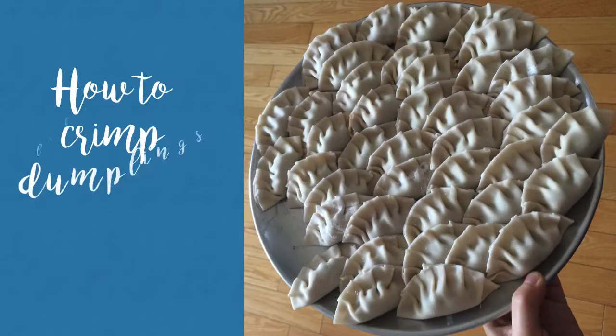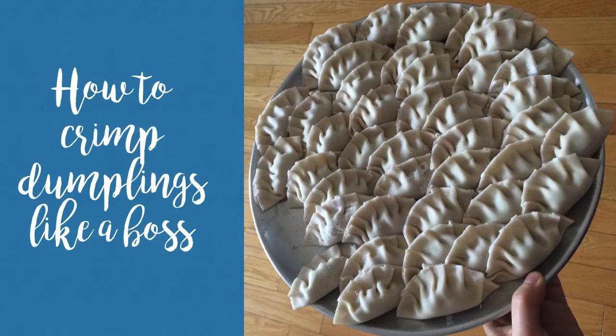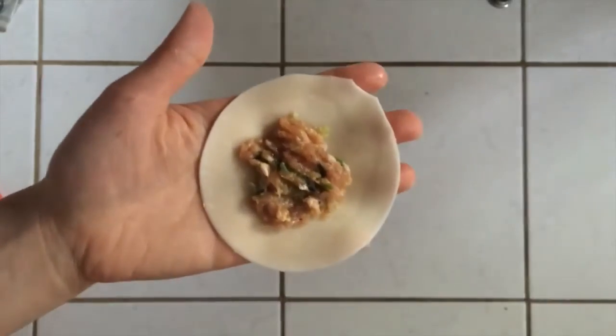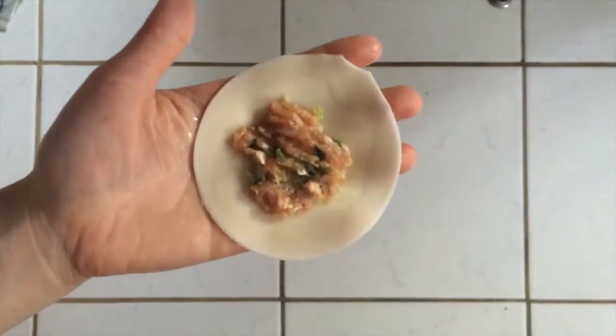Hi friends! This is Judy and in today's video I'm going to show you how to crimp dumplings. Moisten the outer edges of your dumpling wrapper with water — that'll act as your glue.